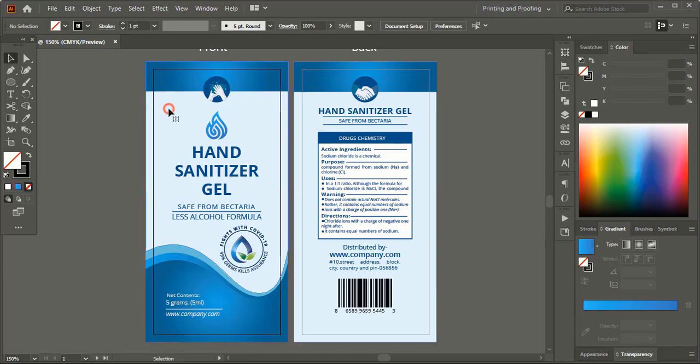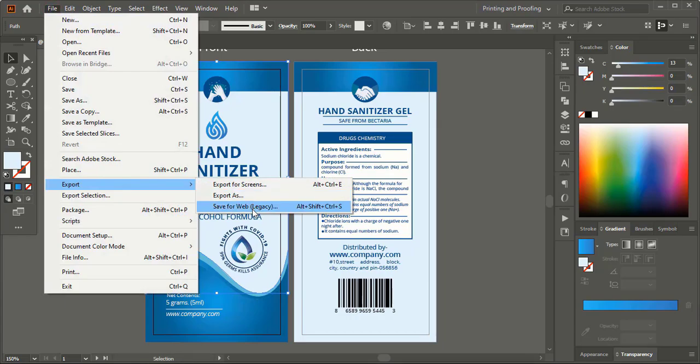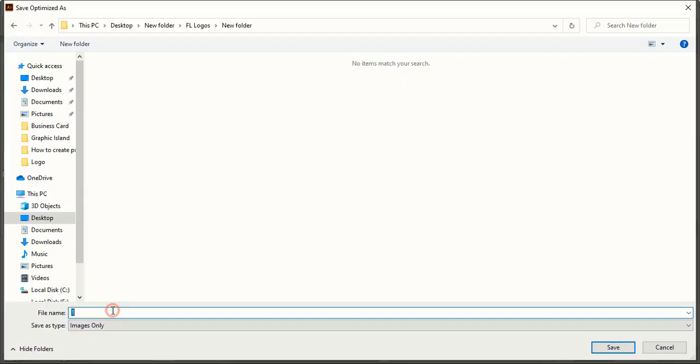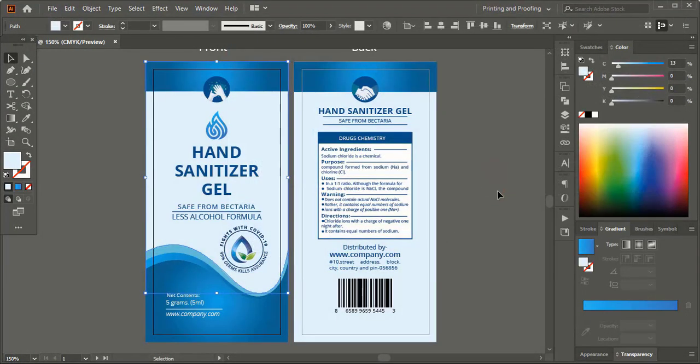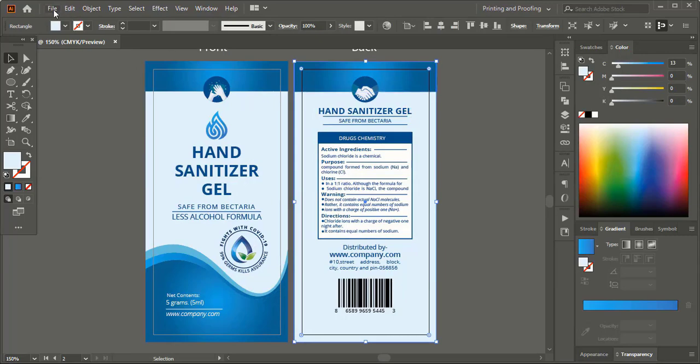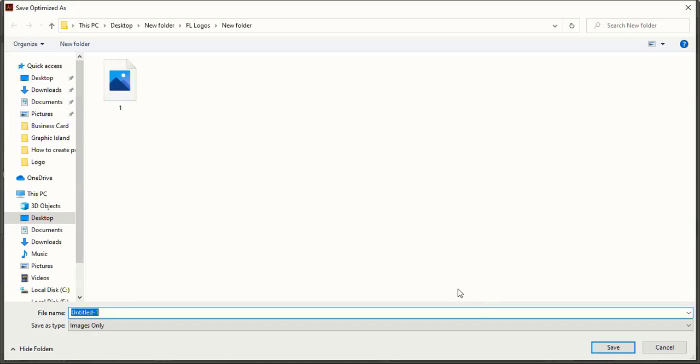Select the first artboard, go to File, Save for Web, give a name and save it. Now select the second artboard, go to File, Export As, Save for Web, give the name and save it.